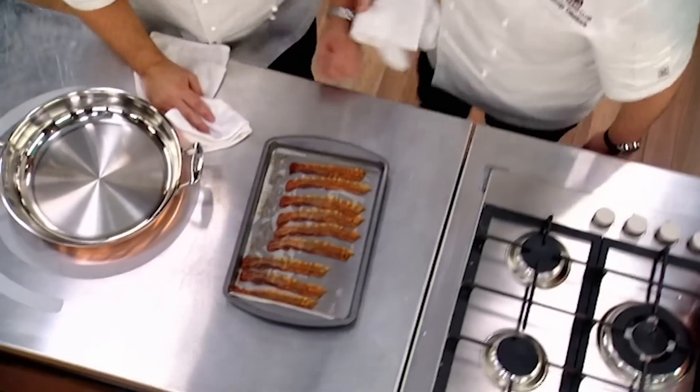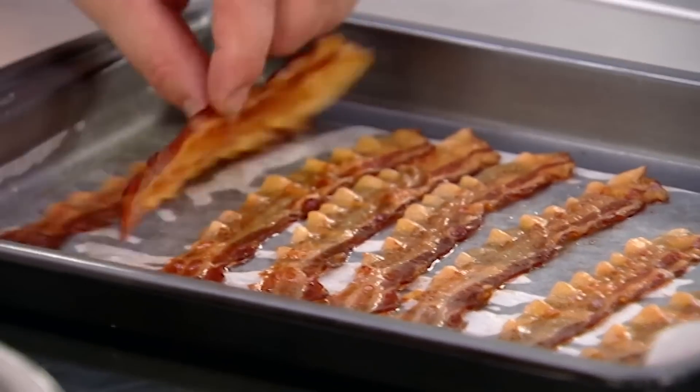Oh, I love that smell of bacon. I think I'm a bit like Homer in many ways — Homer. Butter it, butter that bacon. It's good pancetta though, isn't it? It's beautiful.